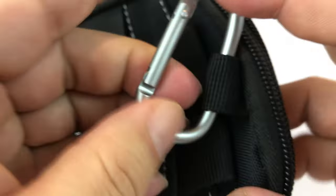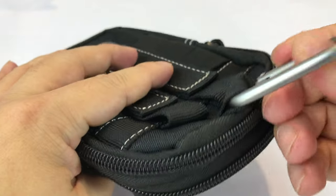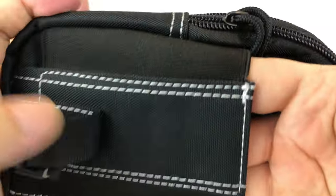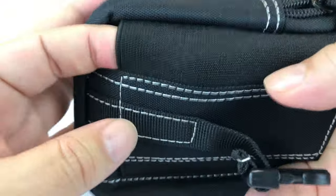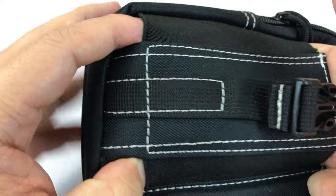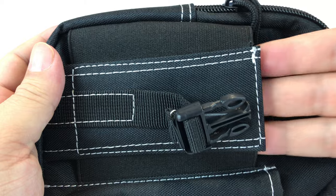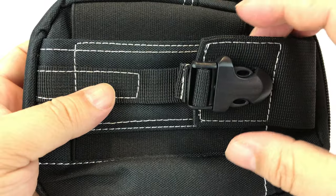There is an aluminum carabiner on this end — it's pretty small, but you could certainly clip this to a backpack, hang it from a tree, or in your tent. Maybe you're using it as a toiletry kit and want easy access to it. It has a strap on the front and a plastic release clasp. The front pocket has a polyester front with a stretchy fabric material on the sides. It's open on each side so you wouldn't want to put something that might fall through like pens, but because it's a little flexible you could put in a tactical flashlight, a larger multi-tool, a pocket knife, and cinch it down to secure it.